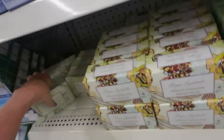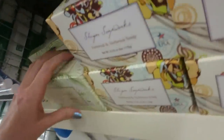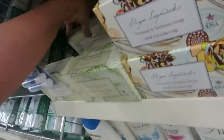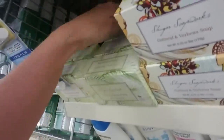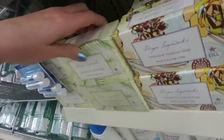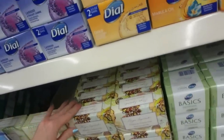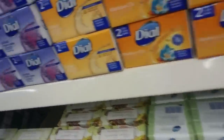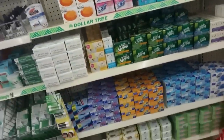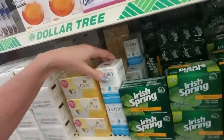And then we have a few of these bars — this is Oatmeal and Coconut, also from Shugar Soapworks. S-H-U-G-A-R. Alright. Well, we have done basically all of the soap.